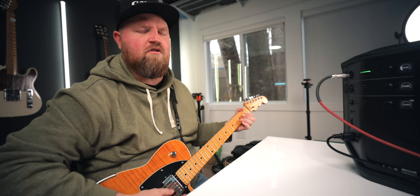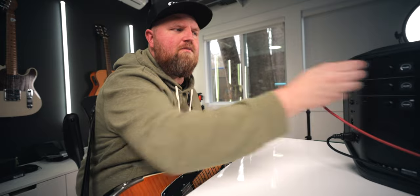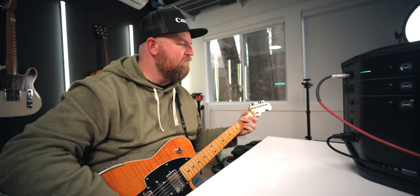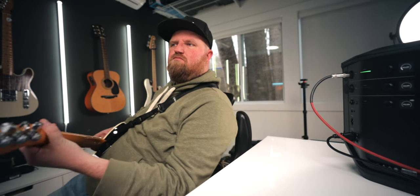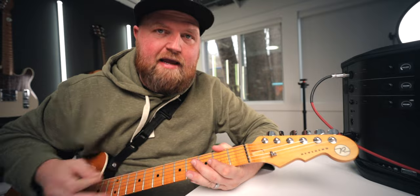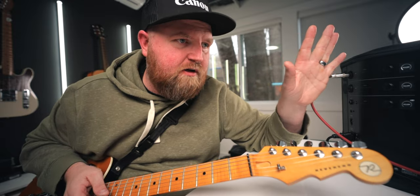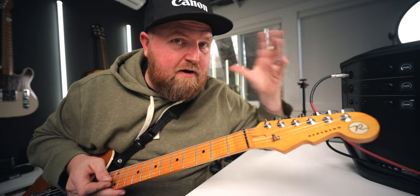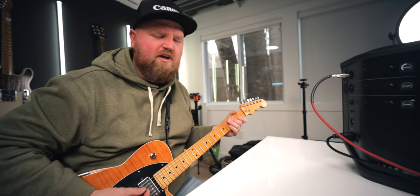I'm going to play this and also plug it directly into my studio monitors to compare. The studio monitors' volume is less than a quarter — there is so much volume. I know that's just clipping the microphone, but it is fun. I'm going to put it back down to the volume of my studio monitors. There is a little more added bass, but not as much as I thought. I also noticed — what's it called, the Fletcher-Munson curve — the louder you crank it, the less bass there is.